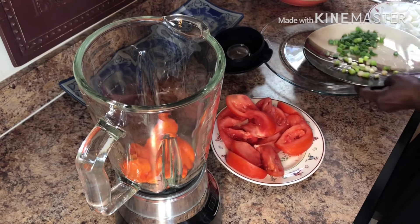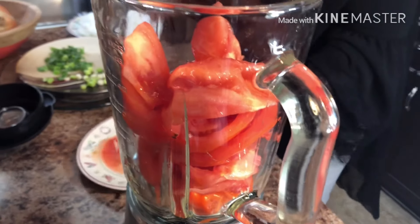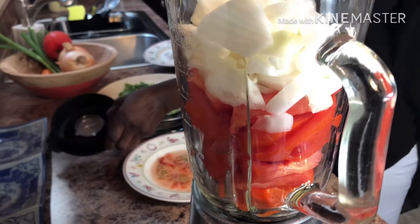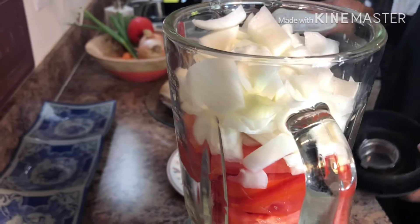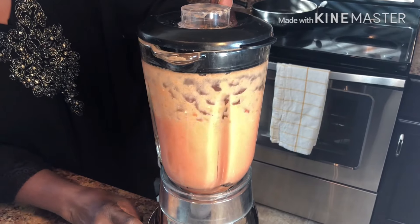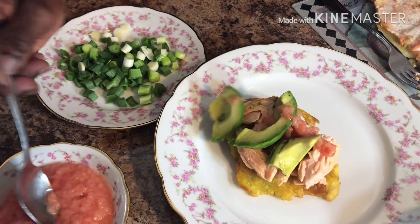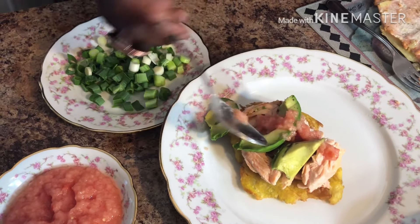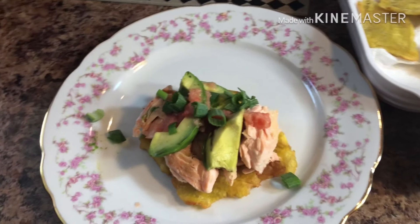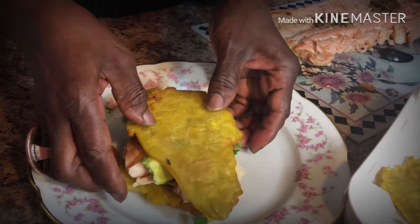Into the blender goes six habaneros, two sliced tomatoes, one half large onion. Add salt to taste and then blend it all together. And you have your pepper sauce to add to your sandwich. Top it off, add some chopped scallions. Have an open-faced sandwich or put another plantain chip on top — or both.